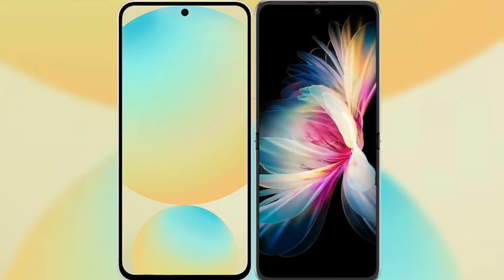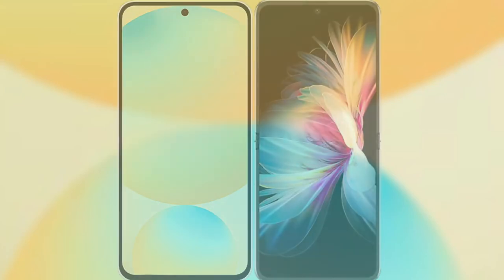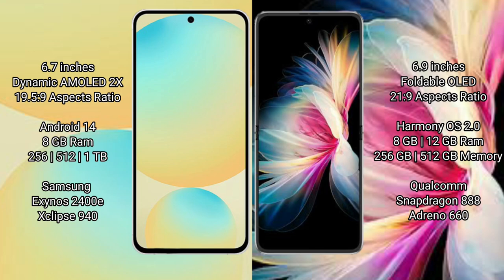I will compare the new Samsung Galaxy S24 FE with the Huawei P50 Pocket. The Samsung Galaxy S24 FE features a 6.7-inch Dynamic AMOLED Display with an aspect ratio of 19.5:9. The Huawei P50 Pocket features a 6.9-inch Foldable OLED Display with an aspect ratio of 21:9.